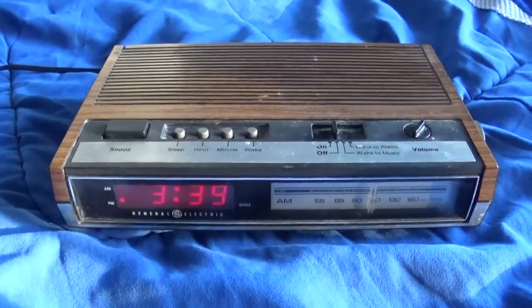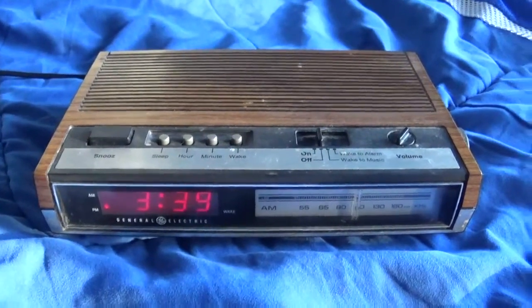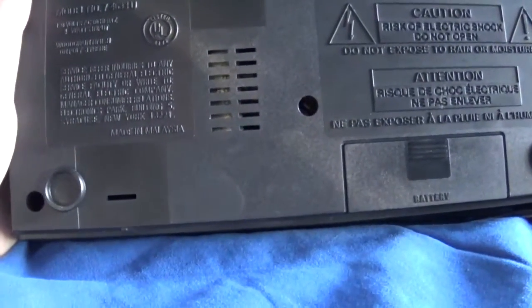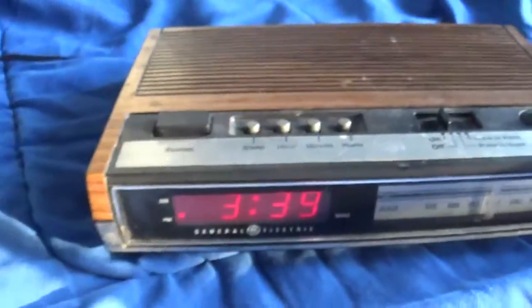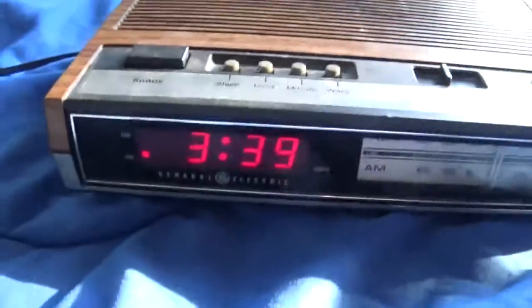This here is a vintage General Electric AM-FM clock radio, model 7-4633D. I've had this thing for about two weeks — I just keep forgetting to make a video on it, so I'm doing it now.